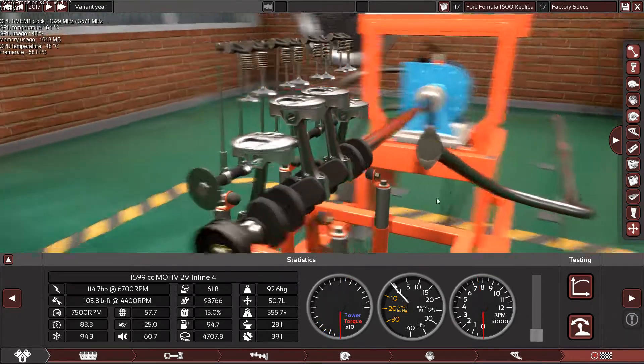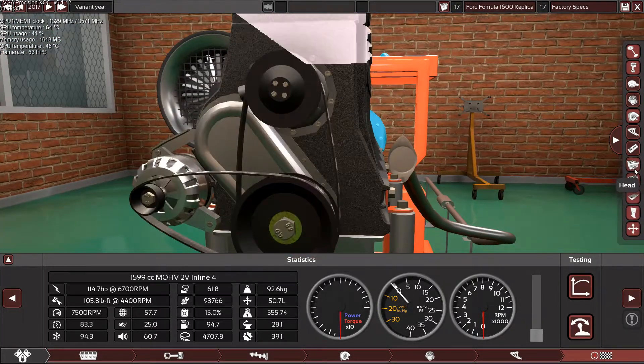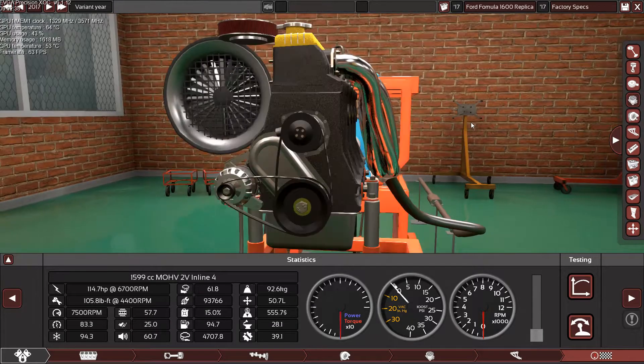Alright guys, the engine is looking really awesome — the compression ratio is correct, the materials are correct, and everything so far is correct for a close replica.